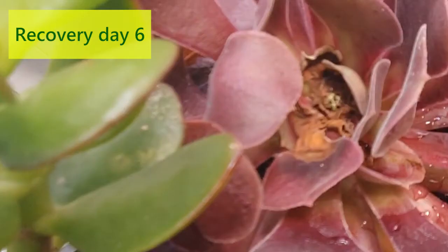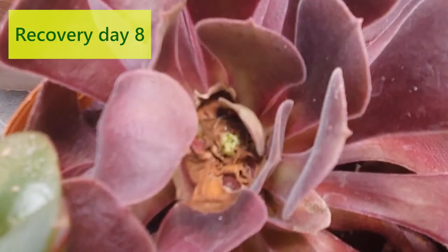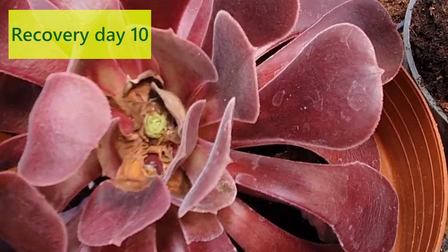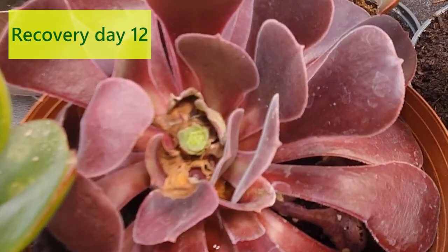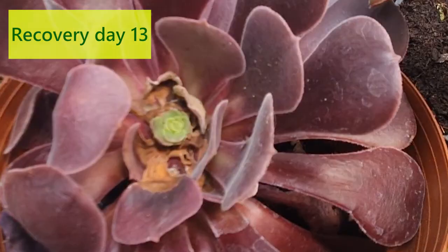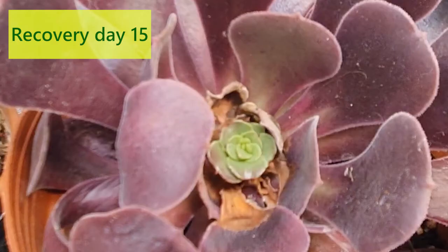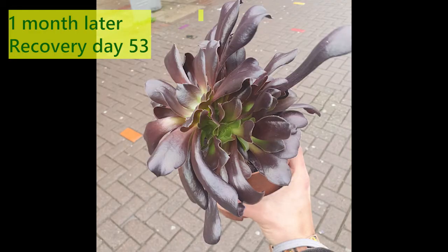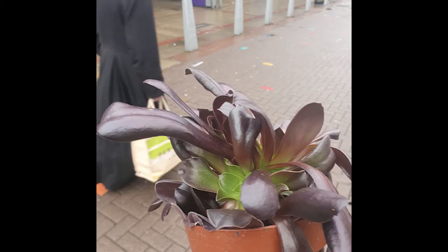Sun in the sky, you know how I feel. Reeds drifting on by, you know how I feel. It's a new dawn, it's a new day, it's a new life for me, and I'm feeling good. Fish in the sea, you know how I feel. River running free, you know how I feel. It's a new dawn, it's a new day, it's a new life for me, and I'm feeling good.